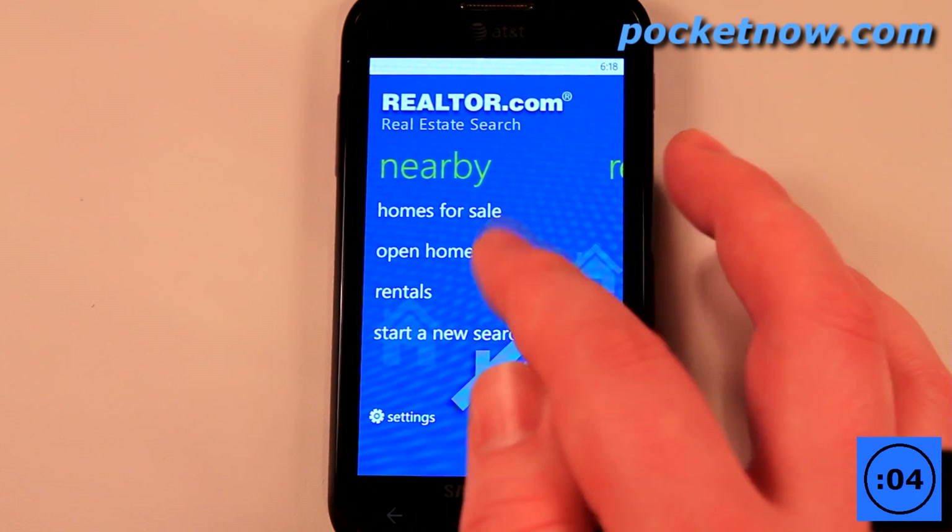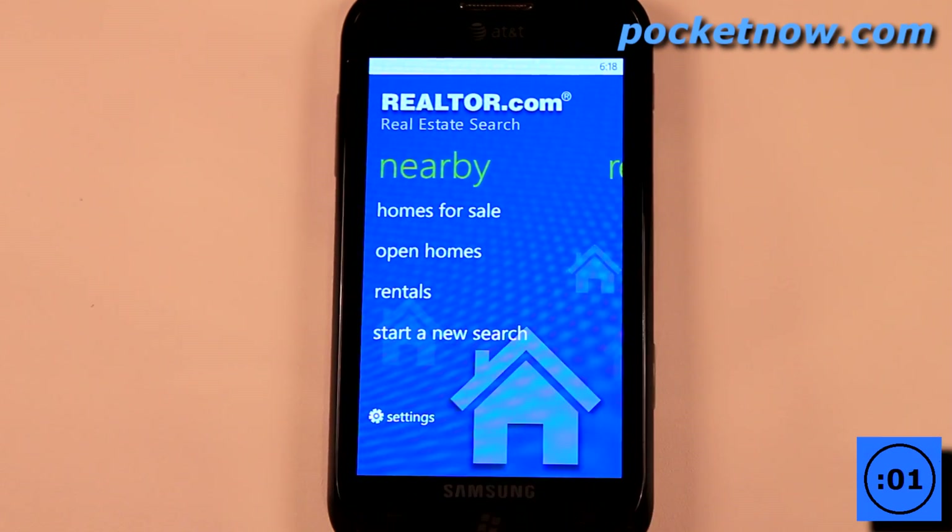So quite a big price difference, but if you're in the right location that's great. You can also view rentals, so if you need a place to stay, you can view open homes and start a new search.